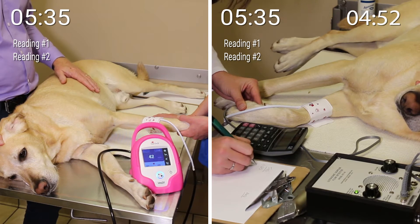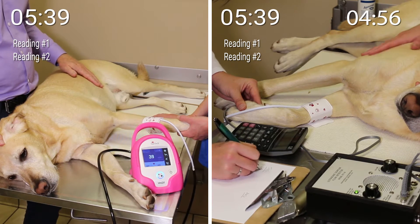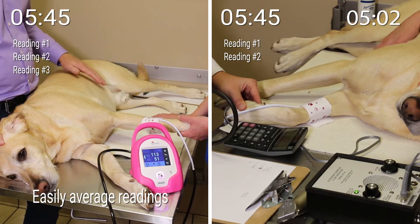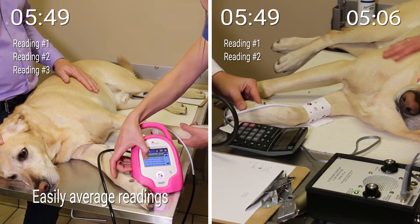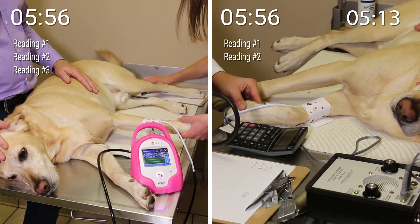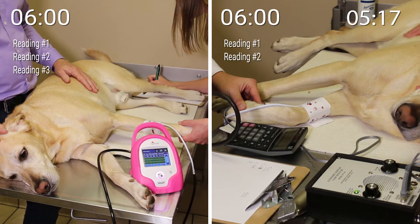On the left side, you can see that the technician is just about to complete the last of three BP measurements with the VET20. Next, she will access the device's memory, tap on each reading to select it, and then hit the Average button to easily get the average of the three readings. Now all she has to do is record this value in Tucker's chart, take off the BP cuff, and power down the device.